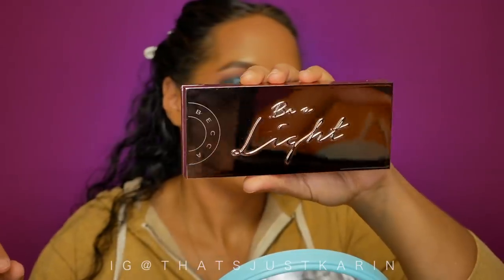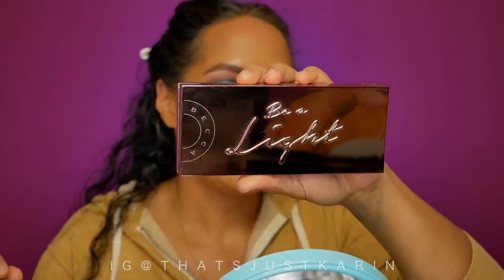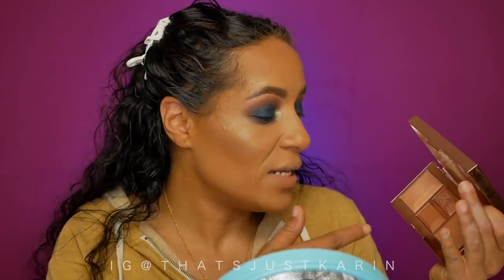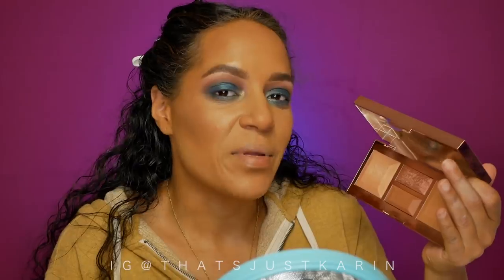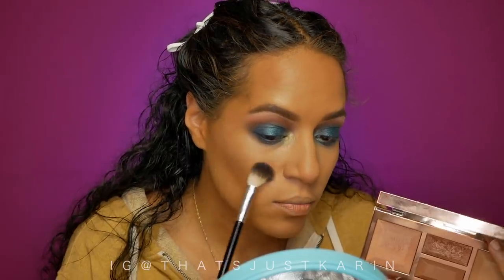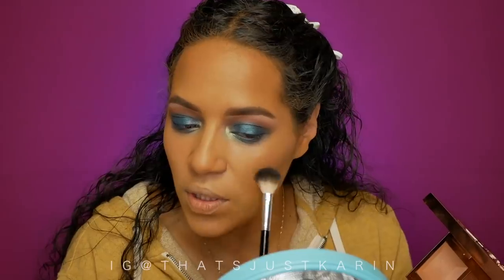I'm going to use the BECCA Be a Light palette in Medium to Deep. Did you know they have it on sale? I bought it at full price. I really love the blush in this palette. There's also a blur powder brightening component — but let's leave well enough alone and not go in with that.